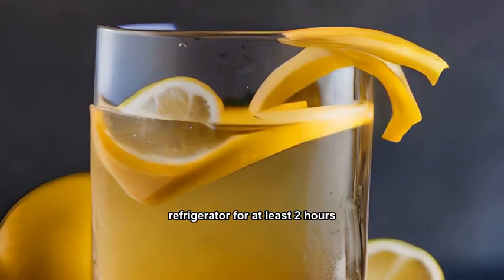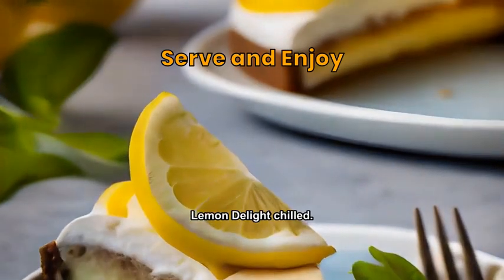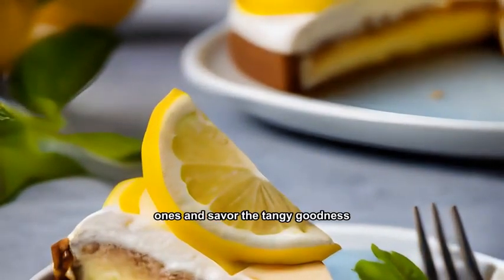Chill the lemon delight in the refrigerator for at least 2 hours before serving. Cut into slices and serve the lemon delight chilled. Enjoy the refreshing burst of citrus flavors with each bite. Share this delightful dessert with loved ones and savor the tangy goodness.